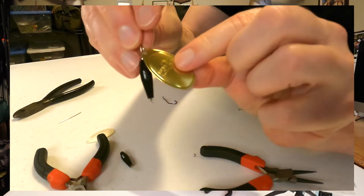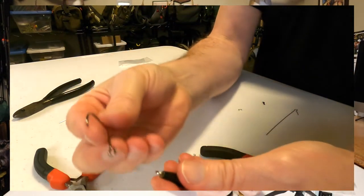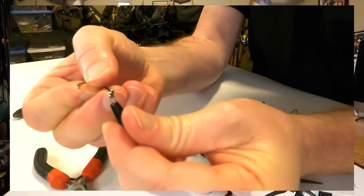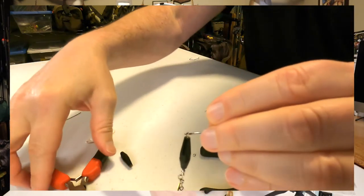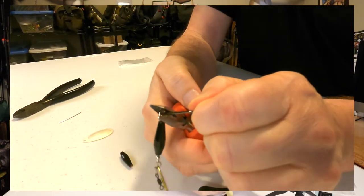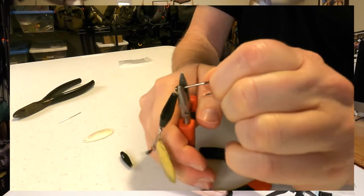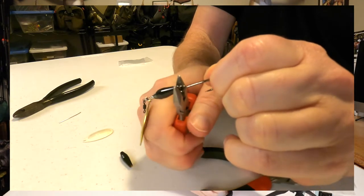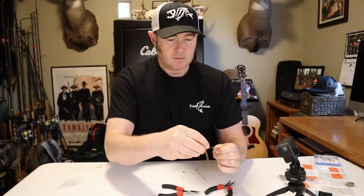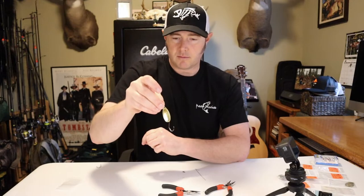Now I'm going to take my single hook and thread that into the bottom eye. Take my needle nose pliers and close the eye of that hook. And there you have it — there's a number four polished brass black body spinner.